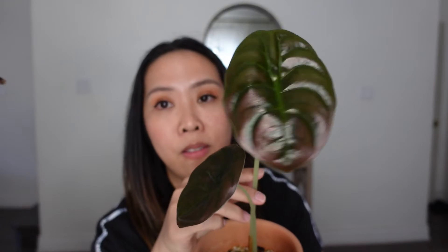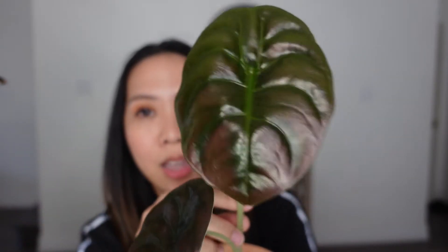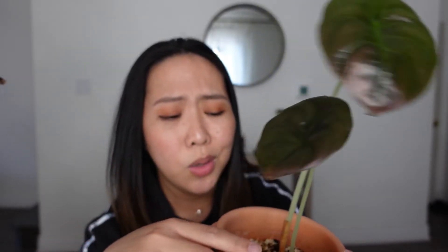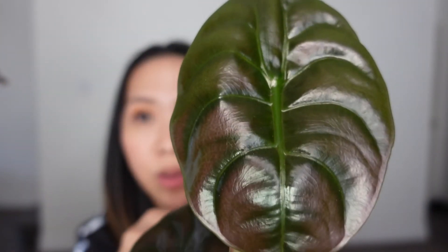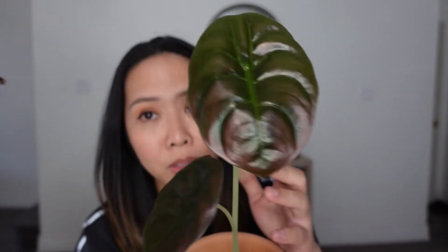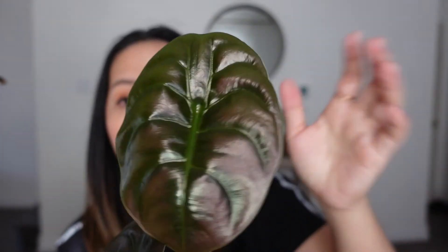This is the baby that I've grown from a corm. I got this corm from the mother plant, of course. I actually removed one leaf from this one because it wasn't doing well, so I might as well just remove it. This one is such a beauty, you guys. Can you see how beautiful the texture of the leaf? It's really shimmery and it's metallic. It's very beautiful.